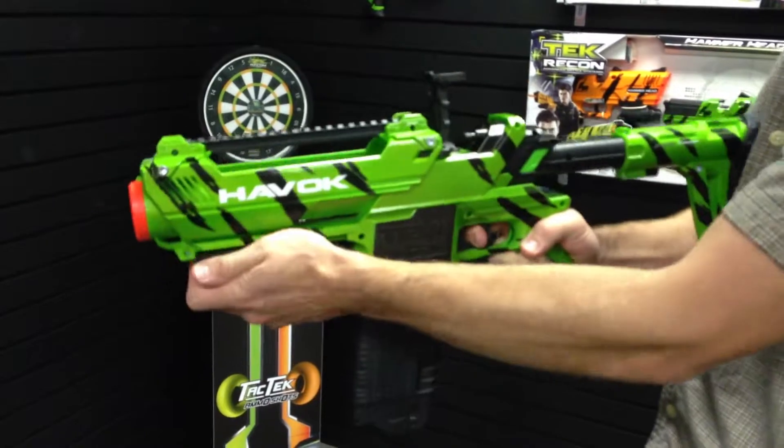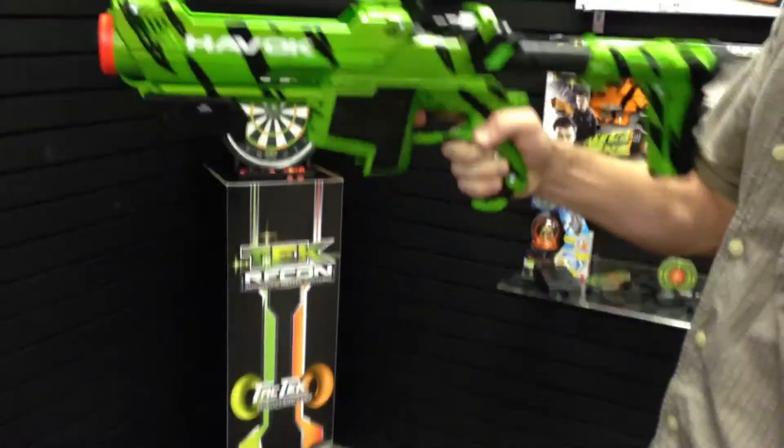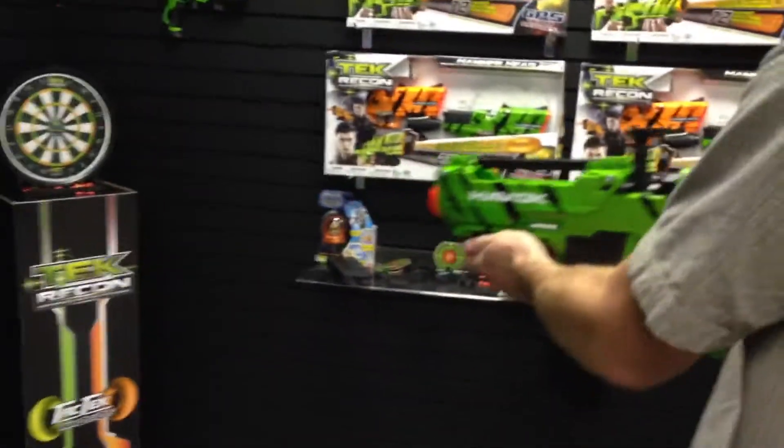If there's a jam and you try to use both at once, make sure that you clear the cartridge. Make sure any rounds come out and that area is clear. Replace your clip and fire again. Happy blasting!